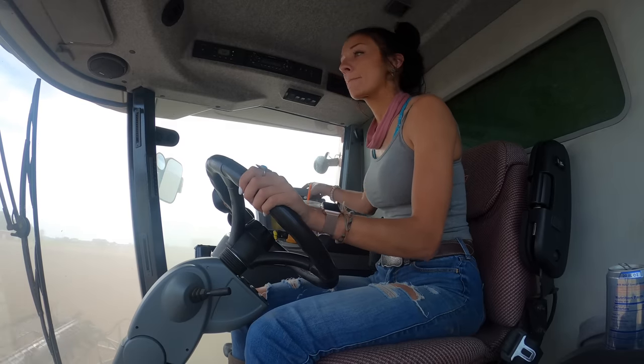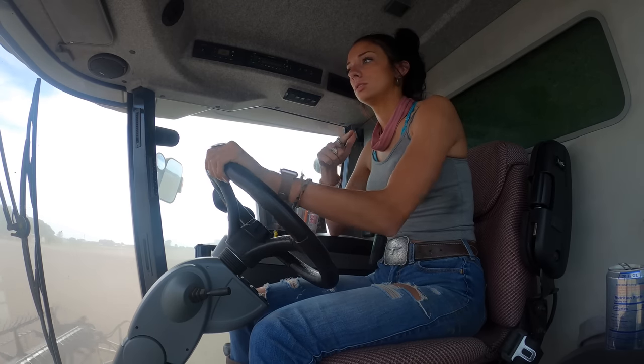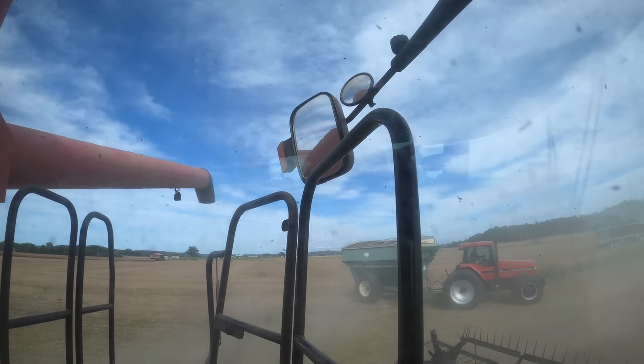All right y'all, I've opened up that side over there and we are getting full. Dad's coming over with the grain cart. Let's go.